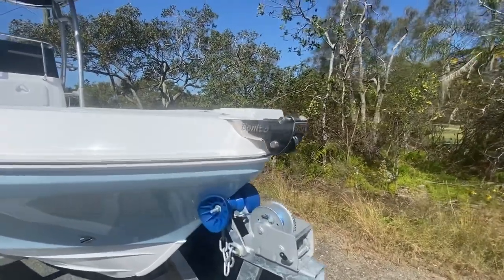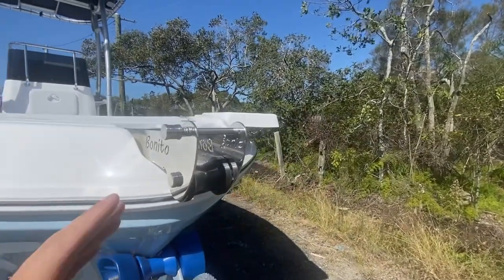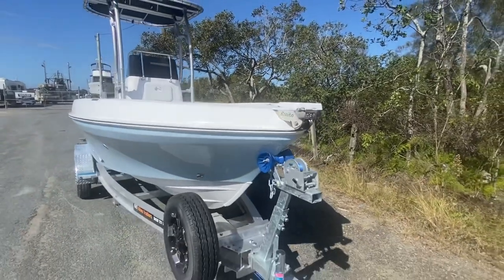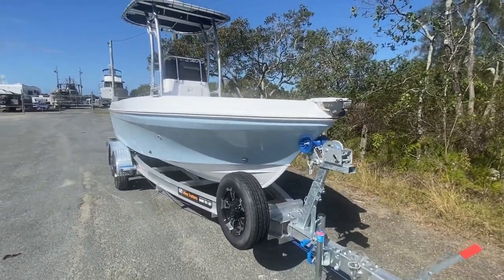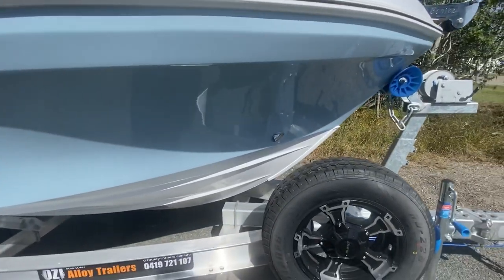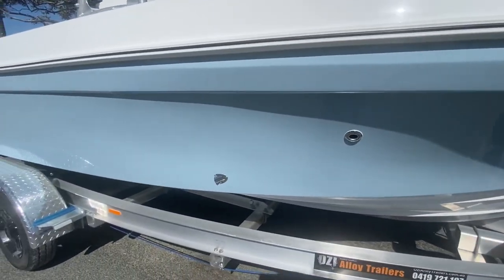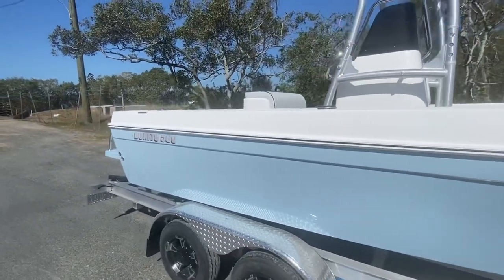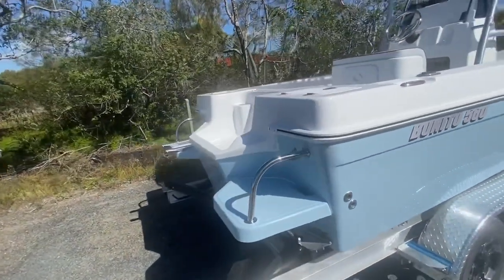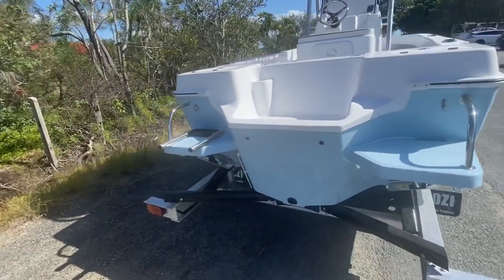Standard as usual for Benito: bow roller up front, electric motor mount up there. We run a rigging tube from the console to the front of the boat for your electric motor wiring. Coming down the back, we've got transom steps — the platform drains really nicely.